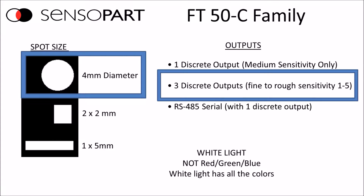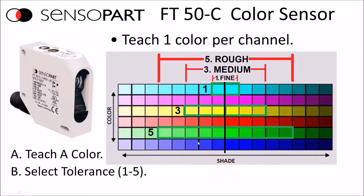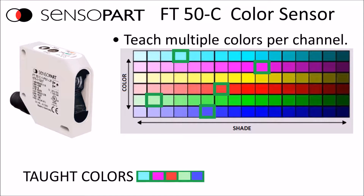You can be from 12 to 32mm away from the target. The best performance is when the spot size is in focus. The first way you commonly teach the sensor is you teach it a color and set the tolerance around that — we've got 5 levels: fine, medium, and rough. The other way is by presenting vastly different colors to the sensor, choosing the cyan, magenta, red, green, and blue of those particular shades, and those are the colors that will declare as good.